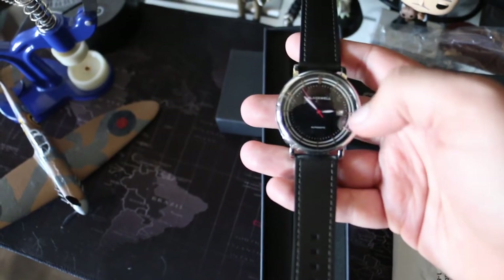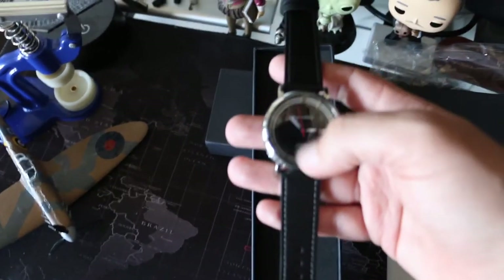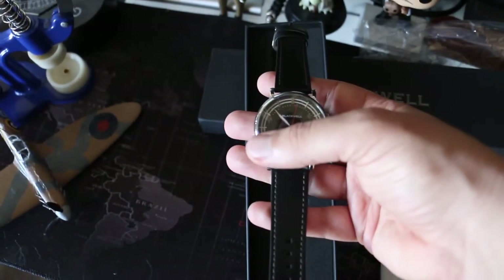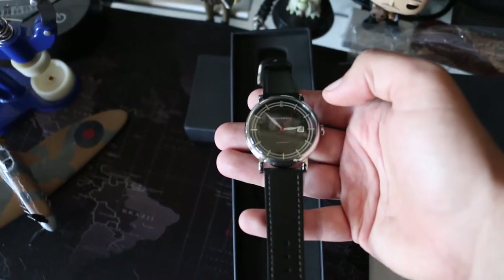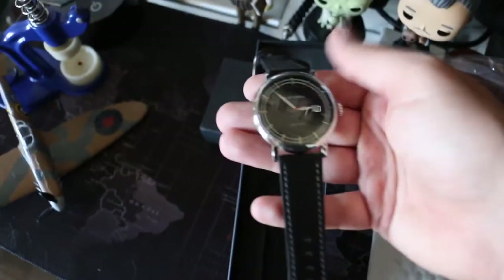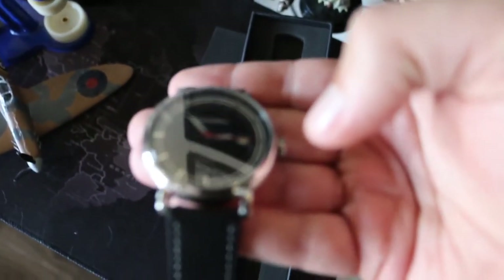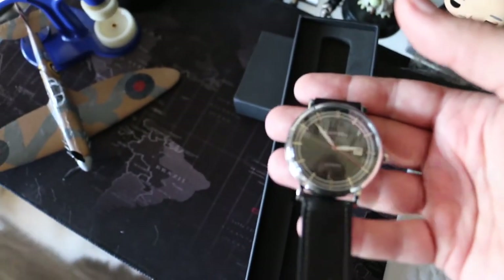I like that there's a seconds counter and a sub-dial. I like that it's an automatic. I do like the black dial — I would have liked a sunburst dial instead. I don't like the white track lines; just doesn't do it for me, I'm not sure why you would add that feature. I do like the stainless steel — let me look closer — stainless steel applied indices; I'll give them props for that.